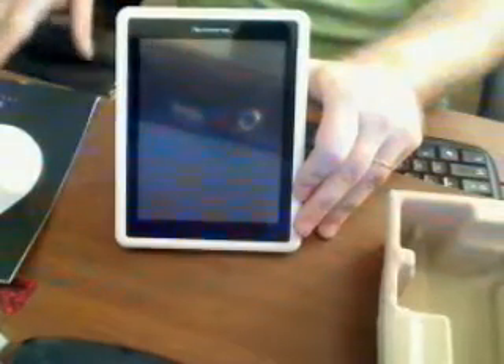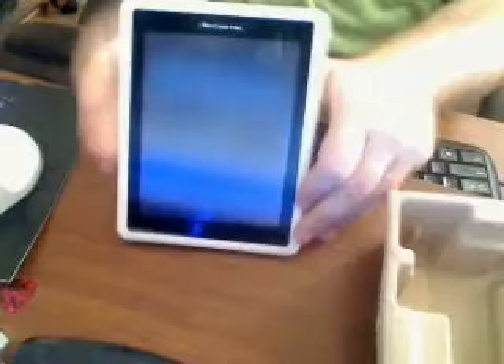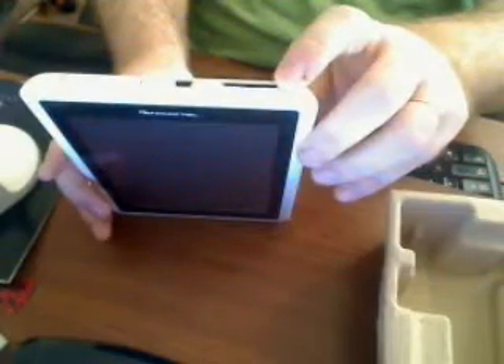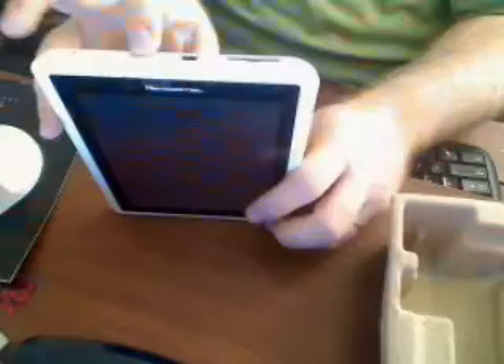Let's check out some of the physical features of this e-reader that we're eventually going to turn into a hybrid tablet. On the top you have your SD card slot, mini USB, a small reset button, and your power button. On the right side you have volume up and volume down. On the left side you have your power docking station. And on the bottom you have your 3.5mm headphone jack and two speakers, which is a nice stereo aspect.